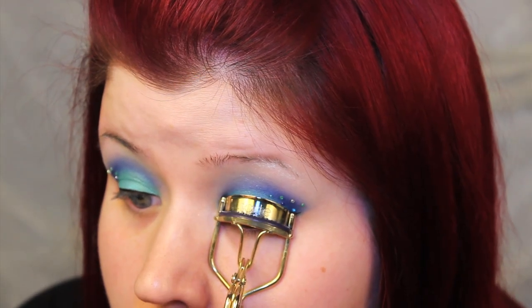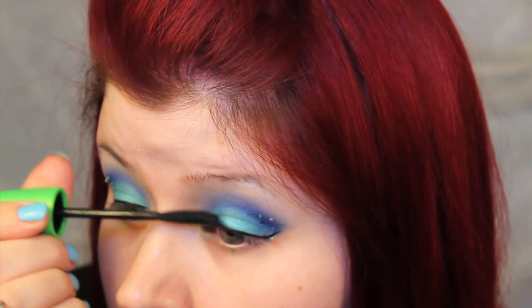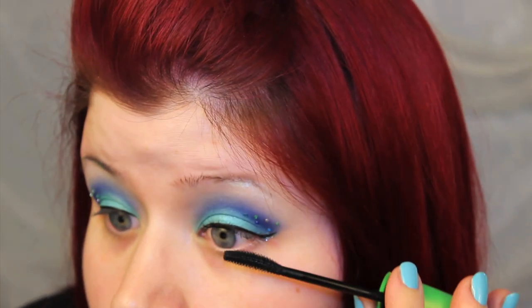Unfortunately for this one, I didn't have any waterproof mascara, so I used what I had on hand. And I kind of wonder, what mascara do mermaids use? Maybe it's Waveline.